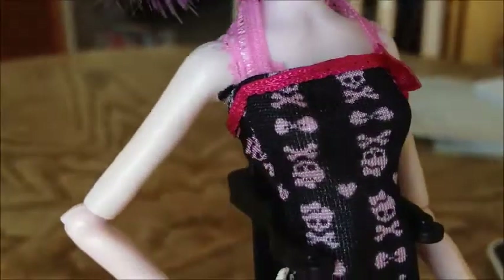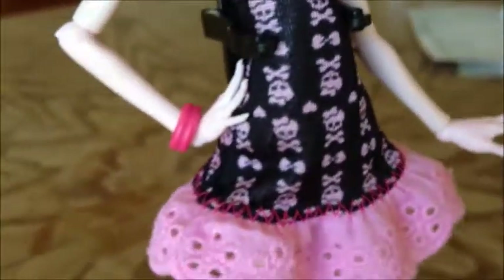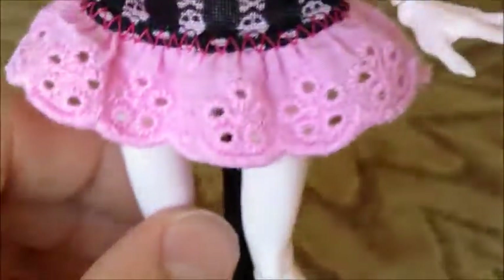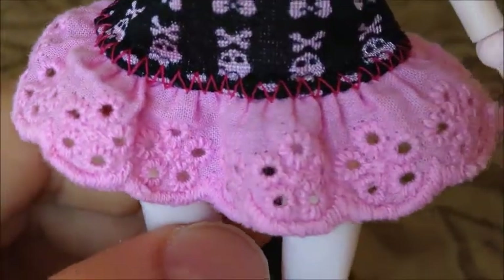Her dress is super cute. It's got pink trimming at the top and then it's got a bunch of skull and crossbones with hearts — so it looks really cute. And then the bottom of the dress has all this other fun, more sturdy lace-like material. It's got little holes on it to look like flowers, and it's got this pink stitching at the bottom that I really like. It looks super awesome and it goes all the way around.